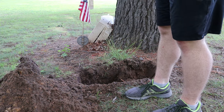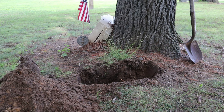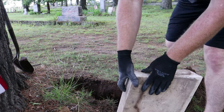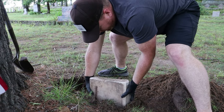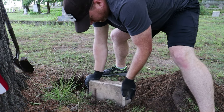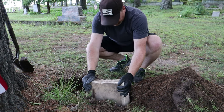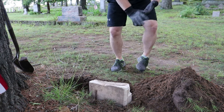Now we'll grab the bottom piece and stick it in there and see if it's going to work out for us. I might have gone a little too deep, but you can always add back in. Okay, I got the piece pulled out and got all the earwigs and gypsy moth caterpillars off of it. It goes in just like this. Yeah, okay. That doesn't look too bad, I don't think.